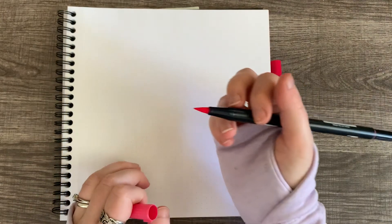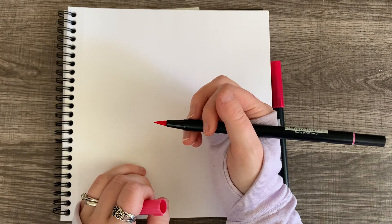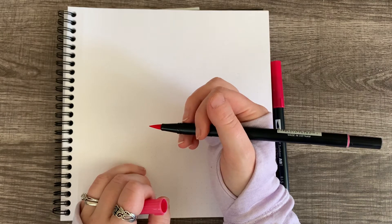I'm using a brush pen, but you can use whatever kind of marker you want. It doesn't have to be Tombow. It doesn't have to be a brush marker. You can use a chisel tip, you can use Crayola — it really doesn't matter.